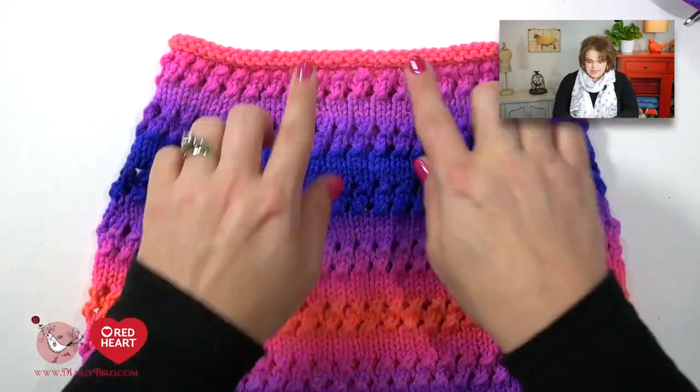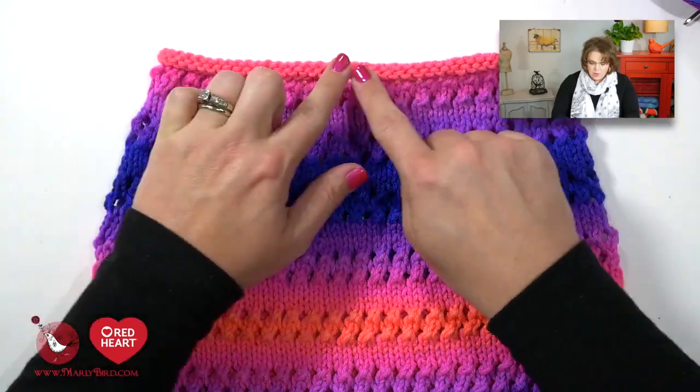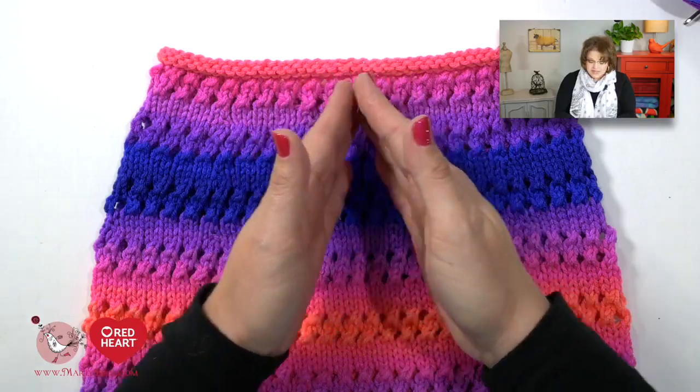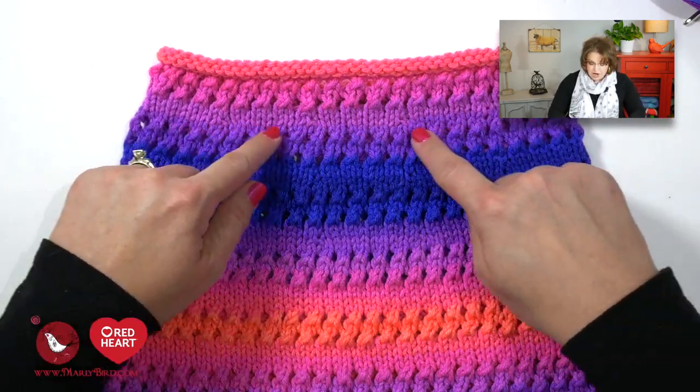As we take a look at the poncho here, we can see that we began at the top, which has a nice little rolled edge created by the five rounds of knitting. Once we finished that, we jumped into the lace portion, and now it's time to do three rounds of knitting. Once you've completed those three rounds, it's time to work a make one increase, which is a virtually invisible increase. It will give us the extra stitches we need to get the circumference of the poncho as it goes down and around the shoulders. I'm going to show you how to do the make one on a different sample swatch so that way I don't have to knit another three rounds, but you'll know exactly what you need to do.